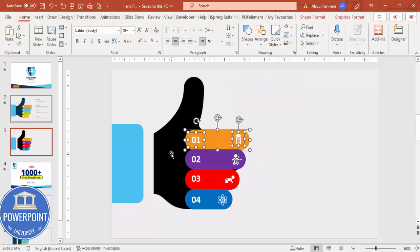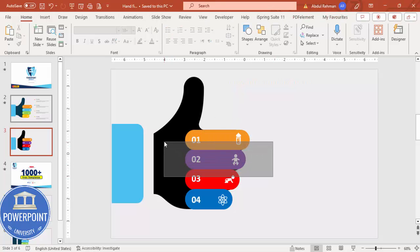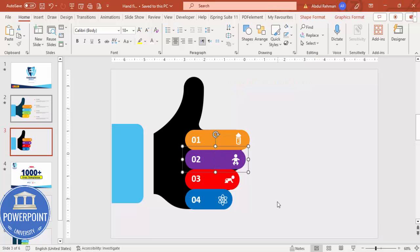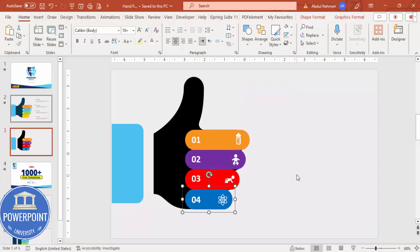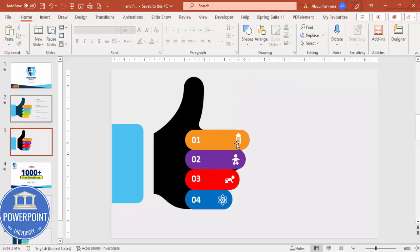Select each option's elements and press Ctrl+G to group them — I'm selecting only the second option, then the third option Ctrl+G, then the fourth. The reason for grouping is that it will help with the animation later.